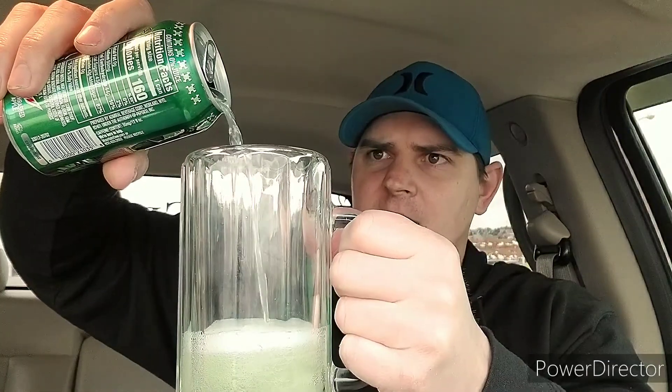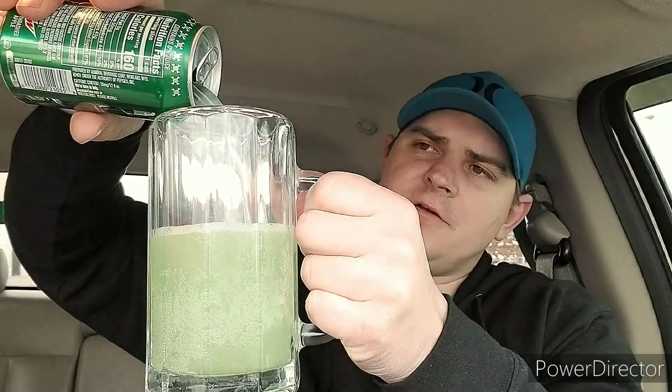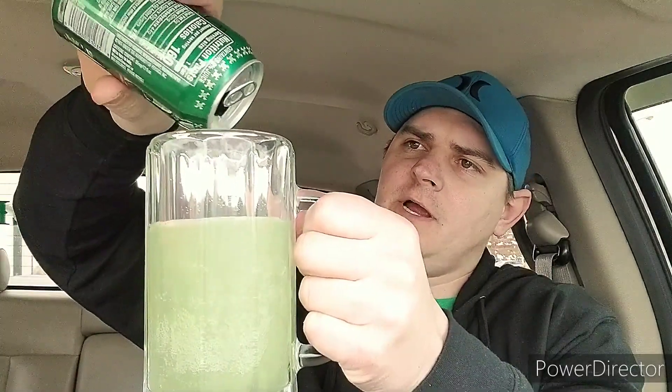We got a light green color, light pale green kind of. Let's get that guy in there — nice and cold. You get that nice strong apple smell, a nice crisp apple flavor.